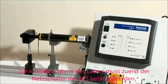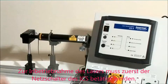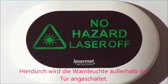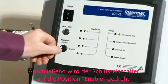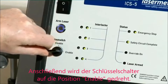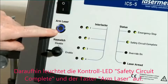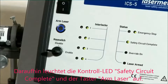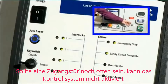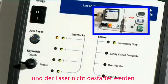To operate the laser, first turn on the ICS-5 power switch. This will bring on the illuminated sign outside the door. Then insert the interlock key switch and turn to the enable position. The safety circuit complete LED and the arm laser button will both illuminate. If any of the entrance doors are open, the control system cannot be reset and the laser cannot be fired.